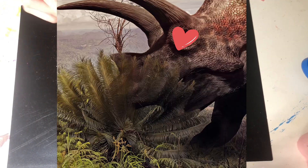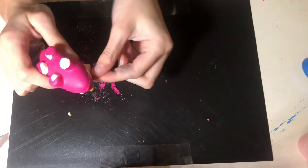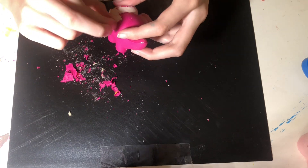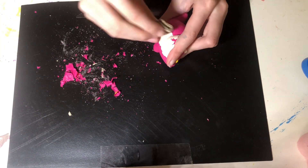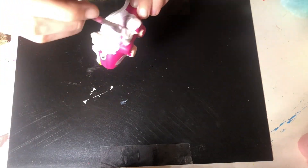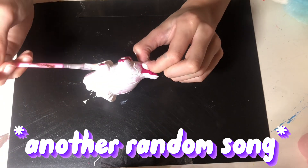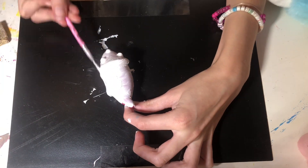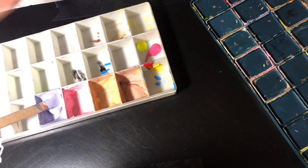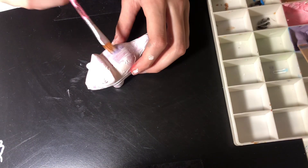I love triceratopses — is that how you say the plural? I'm not entirely sure. They're my favorite dinosaur — comment below your favorite! They're kind of like rhinos. I was going to base it off Cupcake but I didn't. I just sprayed a bunch of white paint on it — probably too much. Now the squishy is all white and it took forever to dry because of all the paint. Now I'm mixing a nice light purple color, kind of like my jacket. I think this is one of my favorite squishies of all time.